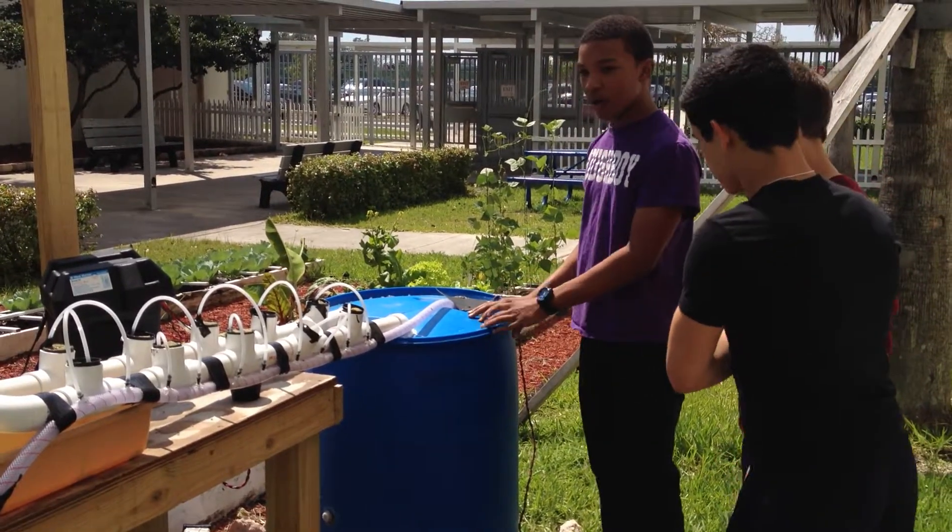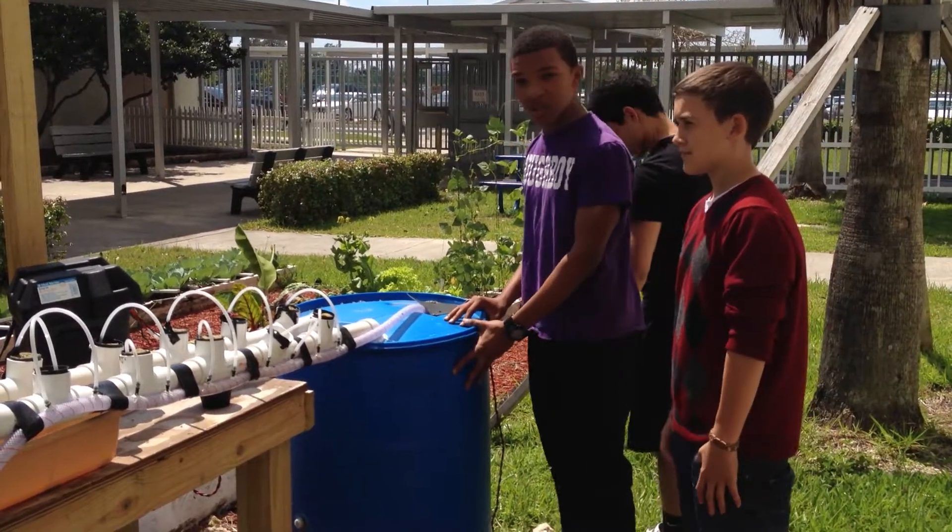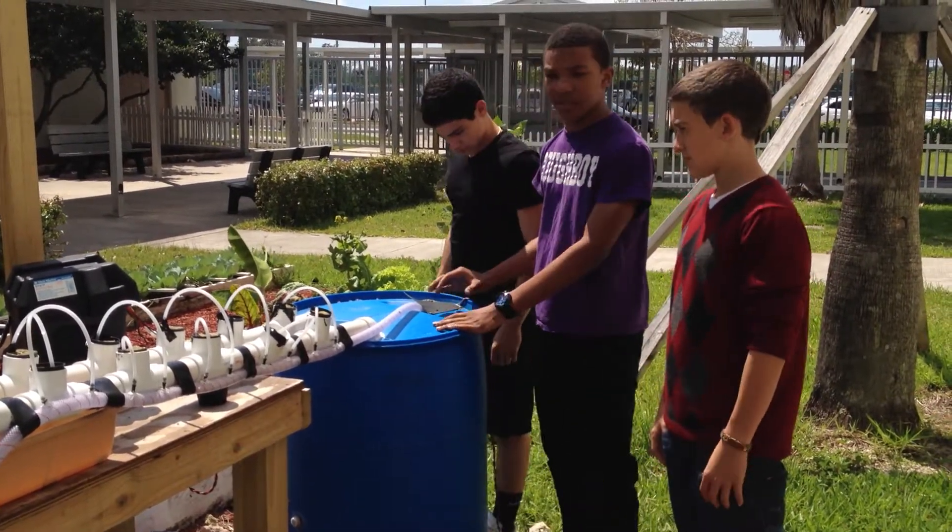The rain catcher consists of water either caught in the rain, or if it's not a rainy day we just use water from the hose and let it sit so there's no chlorine still inside the water.